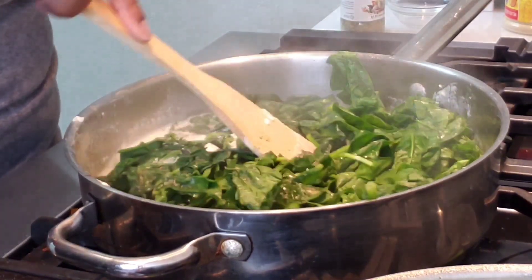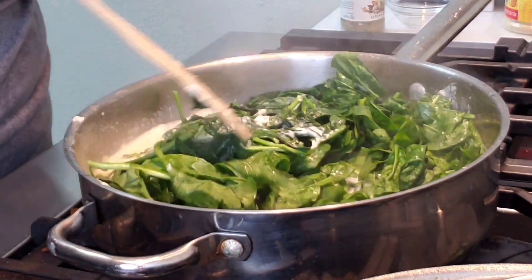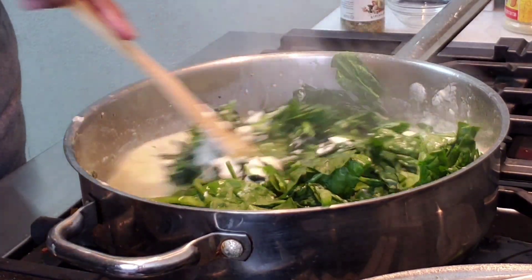Now that my spinach has cooked down some, I'm going to go ahead and stir it around because I don't want anything to start sticking. I know that the cream cheese isn't all the way melted, so stirring it is definitely going to help it.